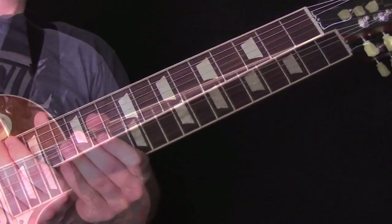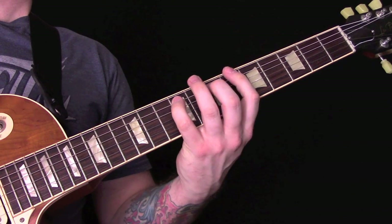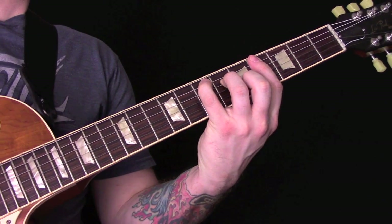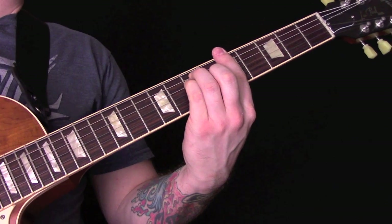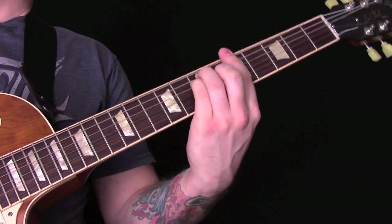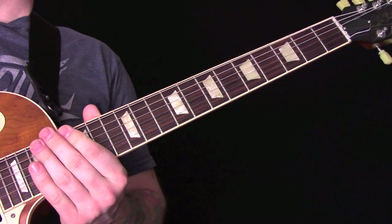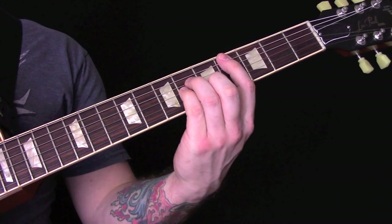Then we're back into a verse, following the same pattern as the first verse — with that lick, then those chords again. We're going to go into C sharp minor, the same pattern as before. Then before it goes back into the intro section, we're back to C sharp minor.